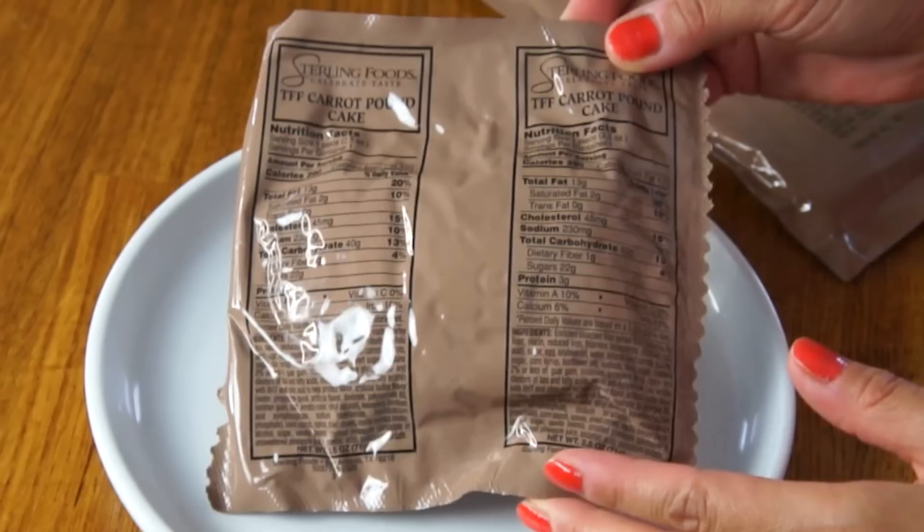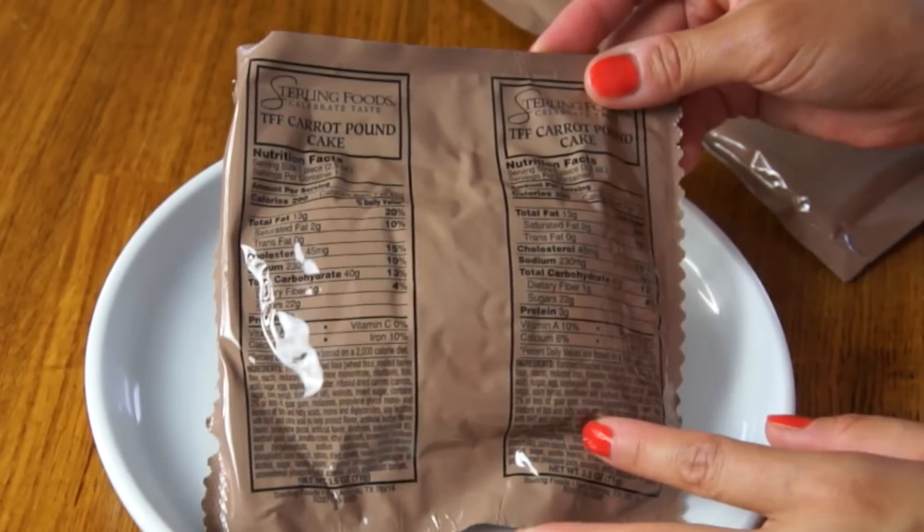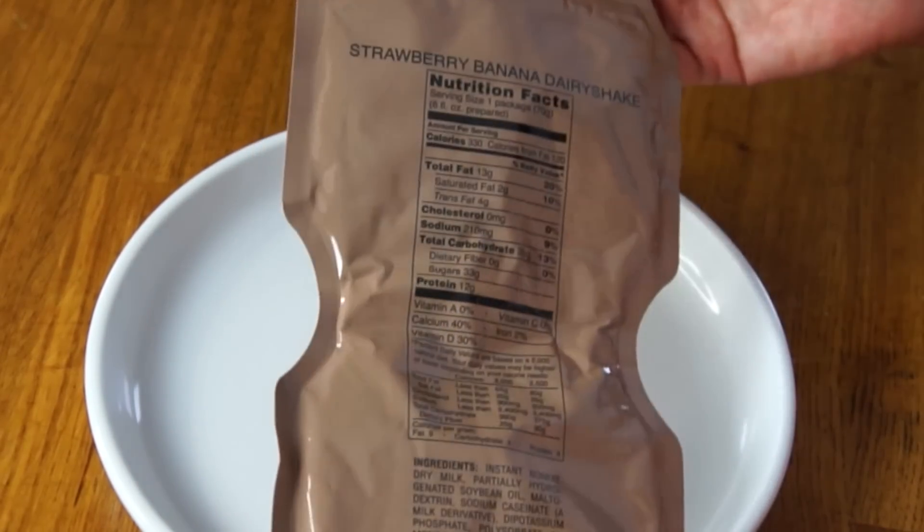What he sent me are two little items. These little bits and bobs come from an MRE, which is short for Meal Ready to Eat. It contains one meal for a U.S. soldier, and everything is precooked and contained. So this is a dessert — the carrot pound cake — and this is a strawberry banana dairy shake.